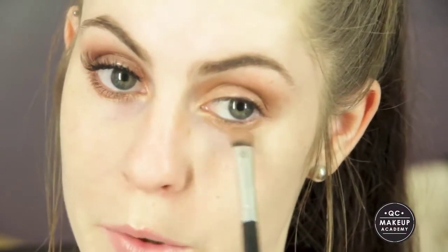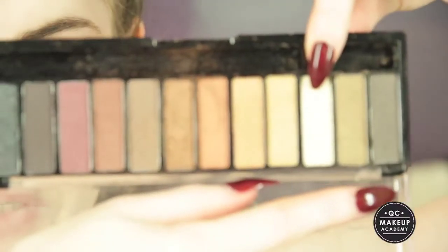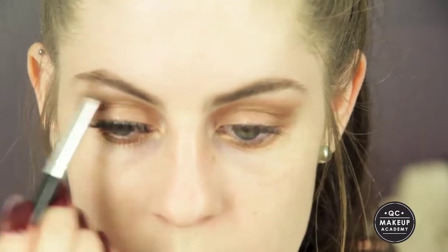I'm also going to take that and apply it to the outer half of my lower lash line. That's just going to smoke it out a little bit and make it look more bronzed. For the highlight I'm going to use the white from the Chi Chi Bronzes palette and apply that to my brow bone and then my inner corner.